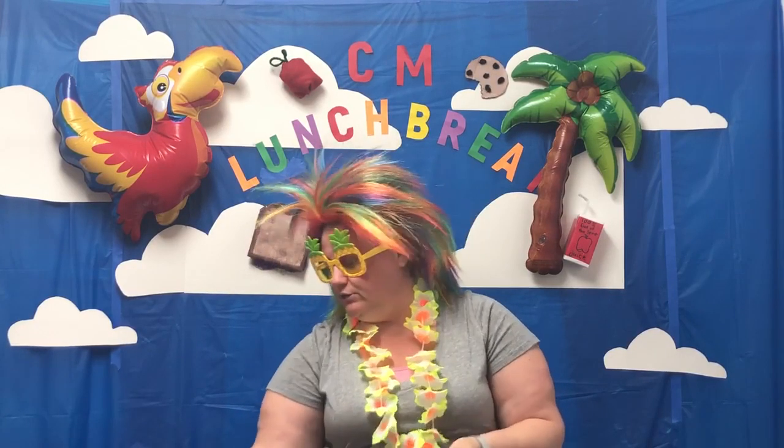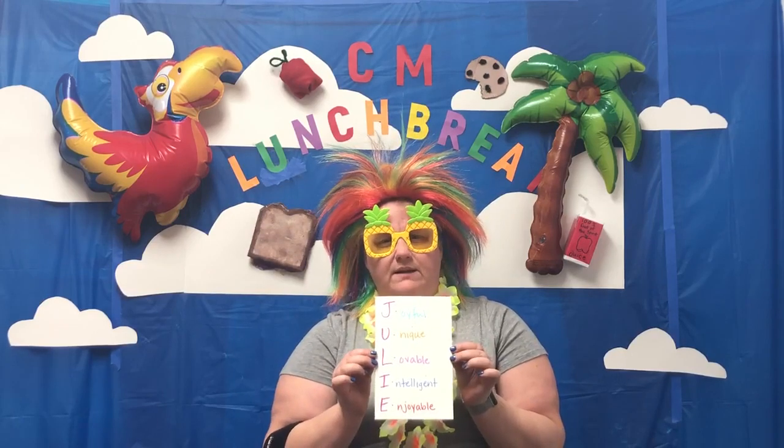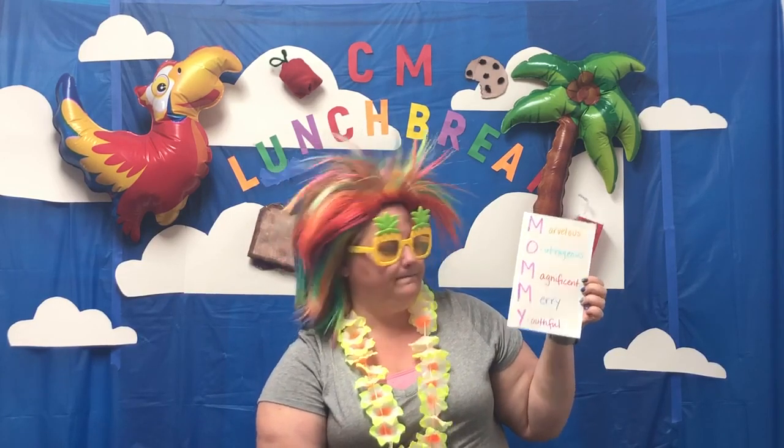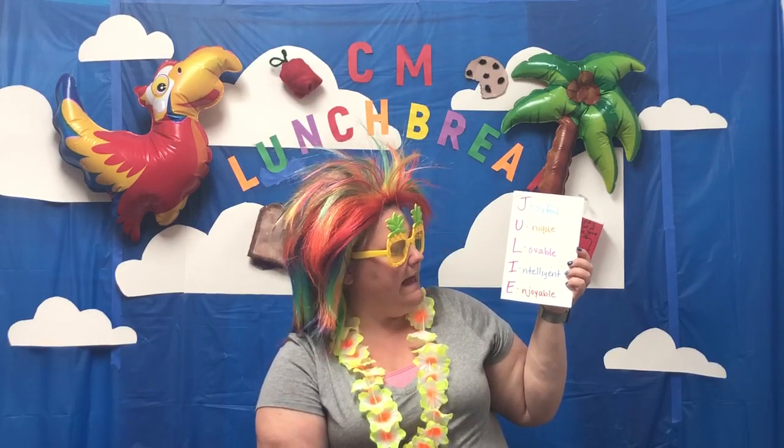Something else you can do is an anagram card. That's when you take the first letters of either your mom's name or you can use 'mom' or 'mommy' and make up a word that matches each letter. In my card I did 'mommy': M is marvelous, O is outrageous, M is magnificent, another M is merry, and Y is youthful. Or using the letters of her name — like mine: J is joyful, U is unique, L is lovable, I is intelligent, and E is enjoyable. Then of course you open the card and write a special message for your mom.